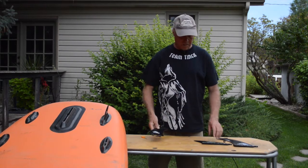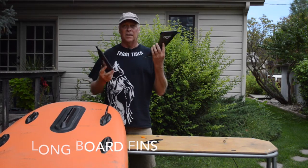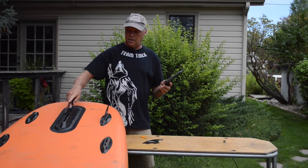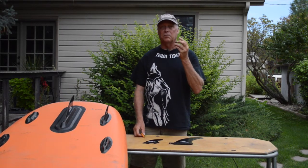The side fins come in a four and a half inch and a two inch. Then we also have what we call longboard fins — a three inch for the river and an eight inch for lakes. These set into this area and attach with the screw and plate, which I'll show next.